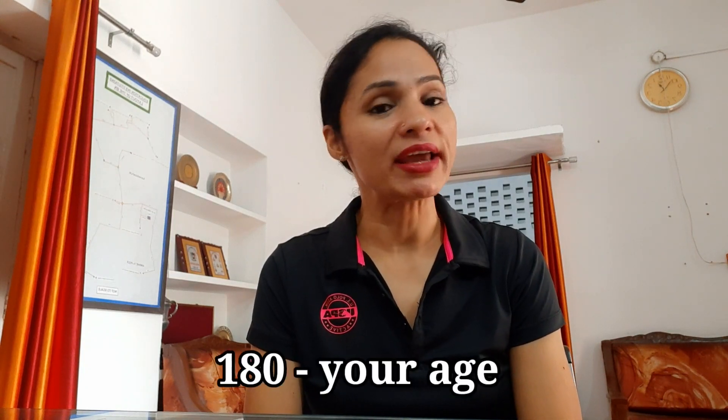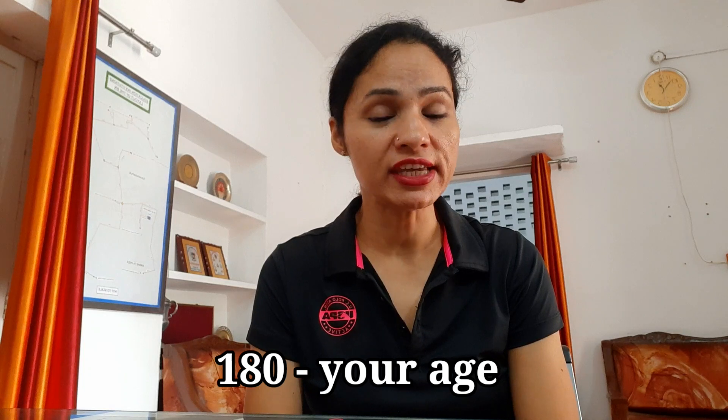How are you going to calculate what is zone 2 for you? The formula is simple: 180 minus your age. For example, my age is 40, so 180 minus 40 is equal to 140. The ceiling limit of my zone 2 heart rate is 140. So if I want to run in zone 2, I should keep my heart rate below 140. I should not make it much lower than 140 because I would like to run as hard as possible without allowing my heart rate to overshoot 140.